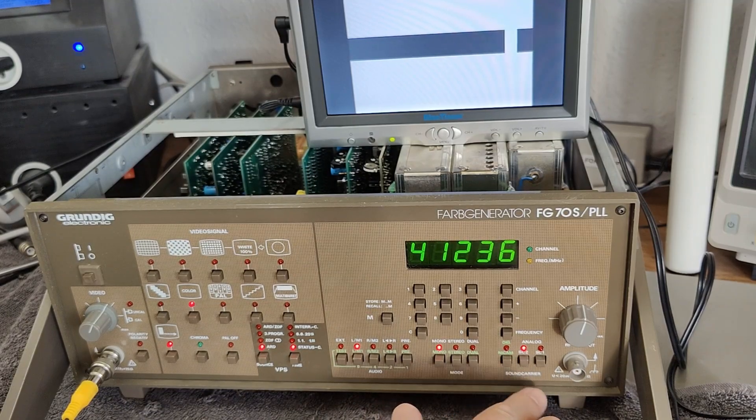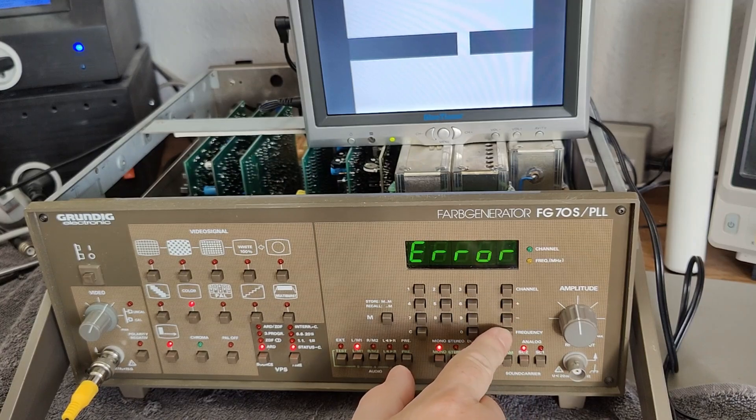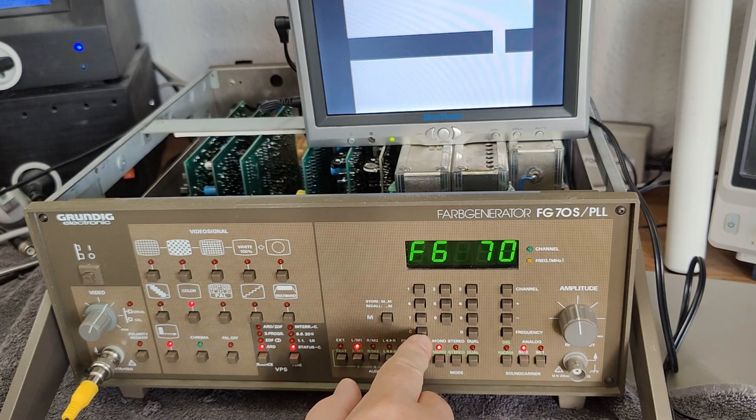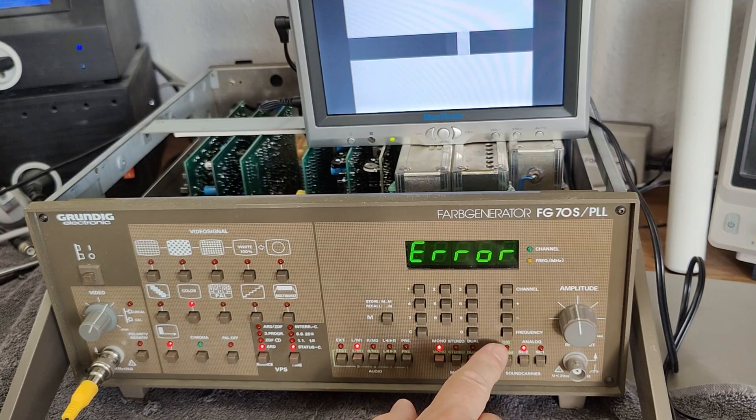We've got all the different things going on here, also going through channels. We cannot do that. So - we are in channel or we are in frequency. How do you clear this?